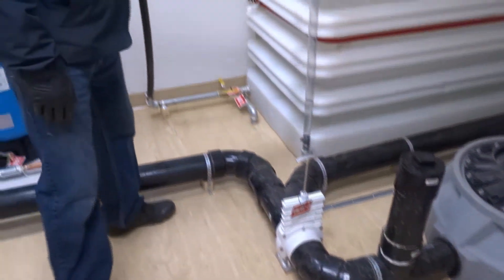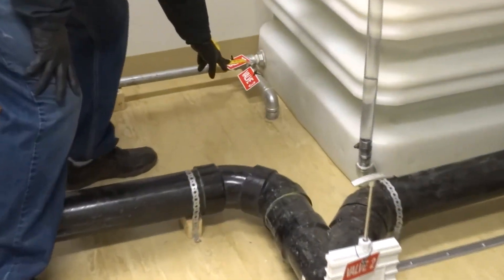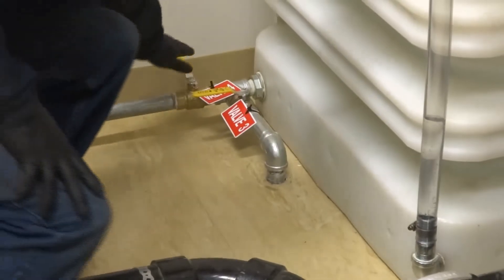Before you fill up your water tank with water, make sure valve number three is shut off. After you get filled up, open up valve four.